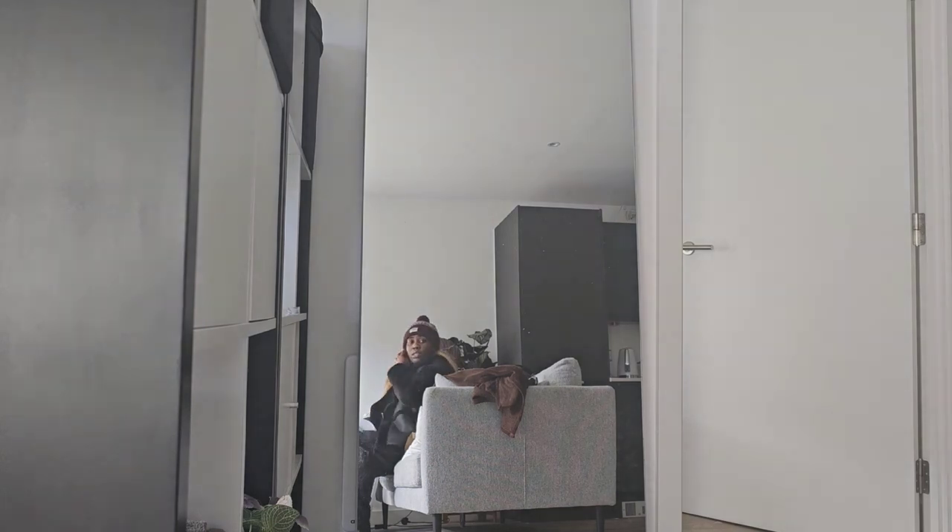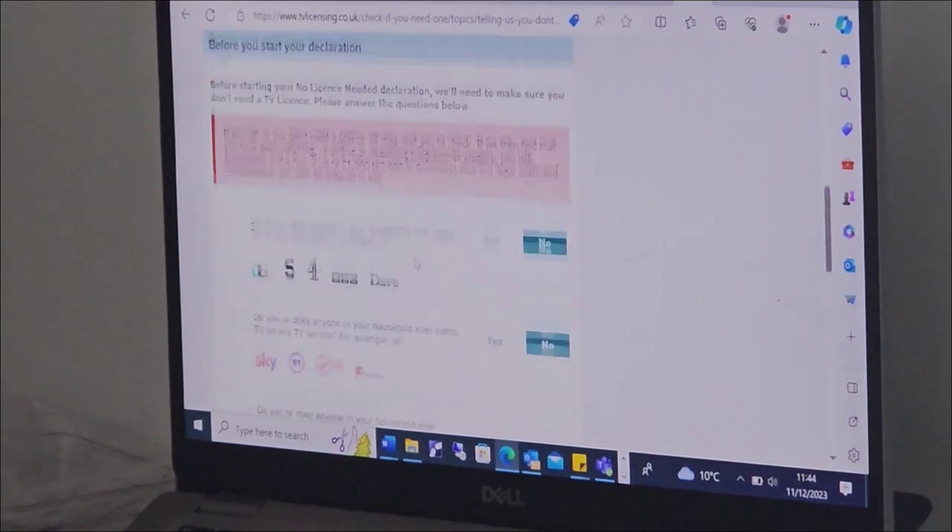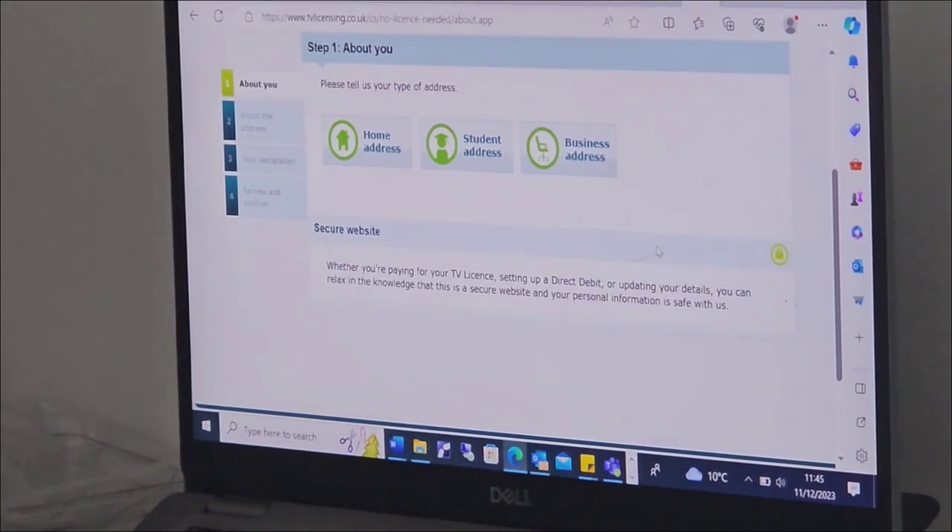I'm just going to apply for this now and then I'll give you guys an update later. I think I need to fill out my personal details.